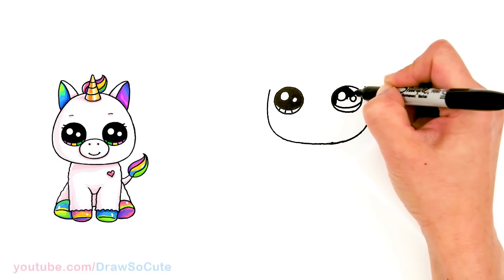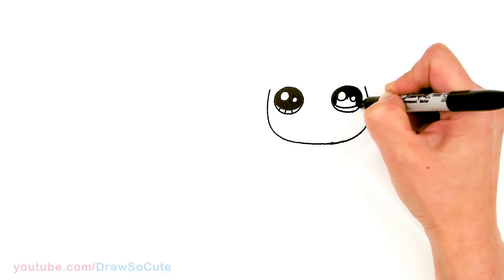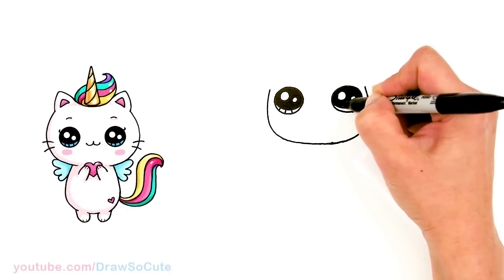If you guys love these characters, let me know in the comments below which other one you want me to draw. I think as of right now there are four total.